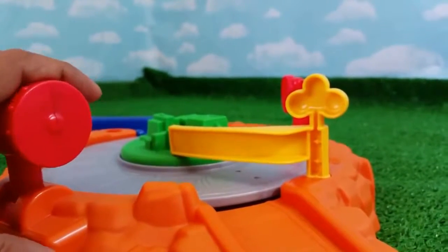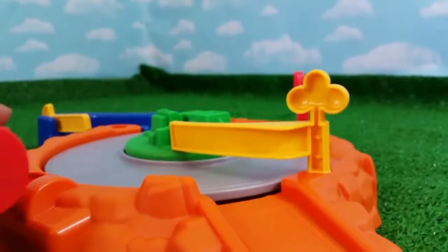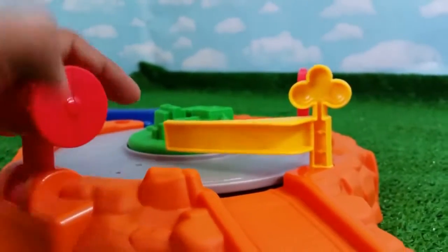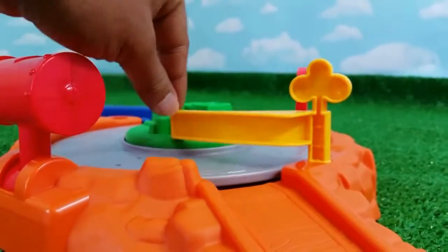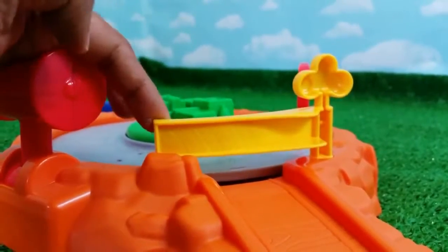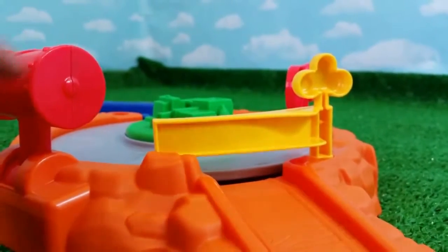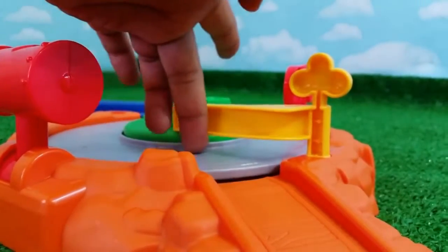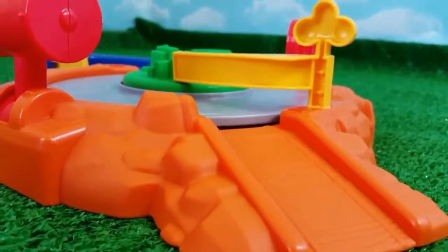Here you can see the handle. What you do is just press it down, and you can see the whole track moves and spins. If you put Thomas here, Thomas is going to spin. And look — this is how you can change the track. If you put it like this, Thomas is going to go around and spin. But once you put it like that, Thomas will come here, bump, and go down this track.